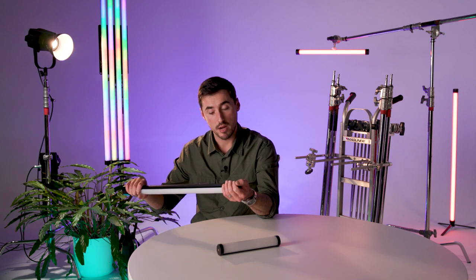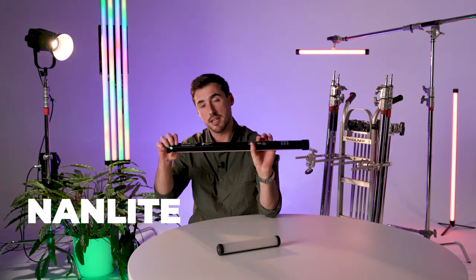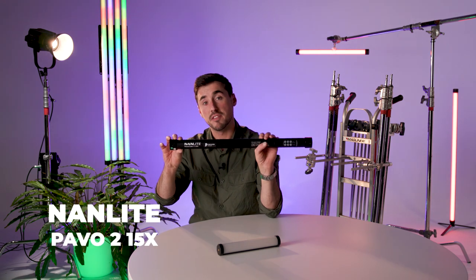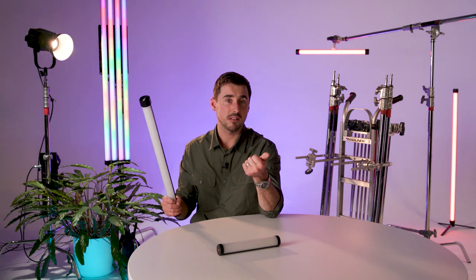I'm going to start off with the smaller of the three tubes that are available — this is the Nanlite Pavo 2 15X tube. It's a two-foot tube. There's also a 30X which is a four-foot tube, as well as a 60X tube which is an eight-foot tube.